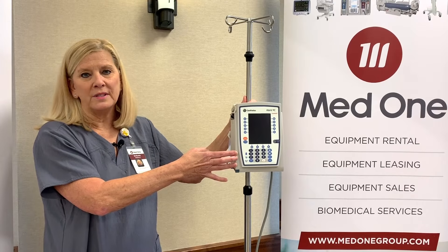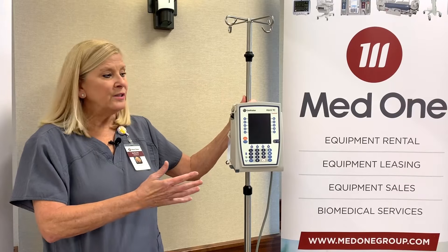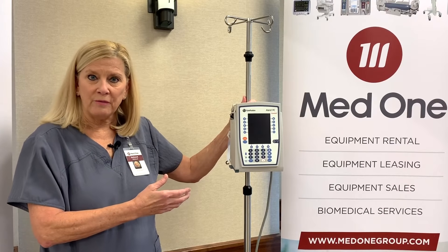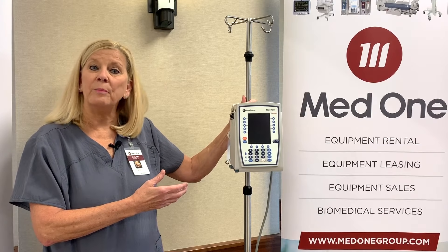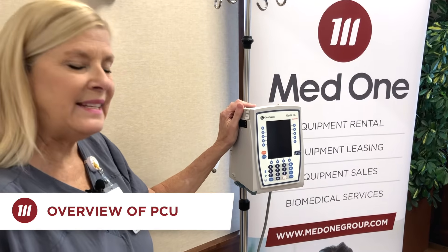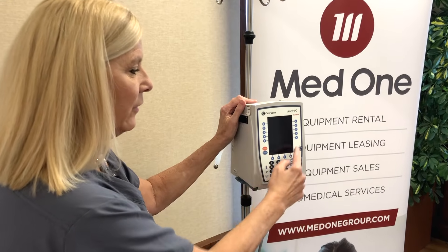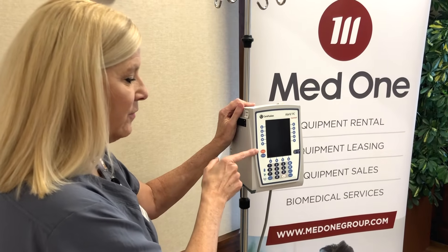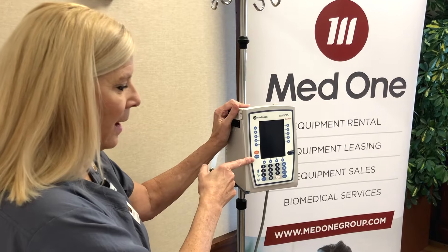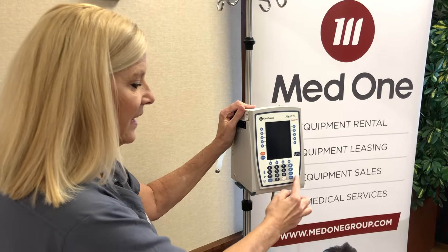A lot of nurses like to call this the brain, because without it, nothing works. The PCU is designed much like an ATM interface. You see arrow keys that surround the screen, a very large color screen, your silence button and your options, your system on button, and just below is your numeric keypad.